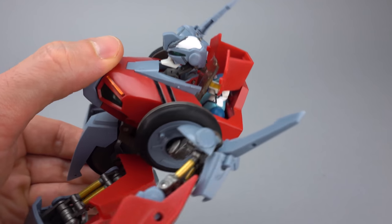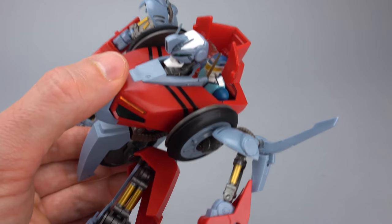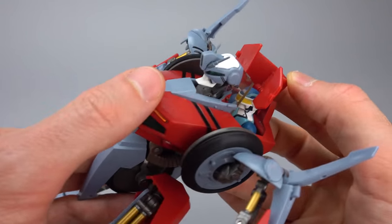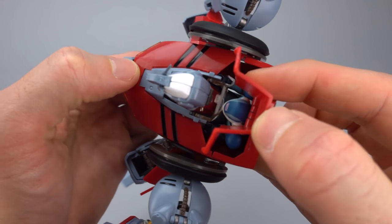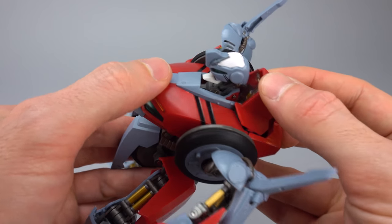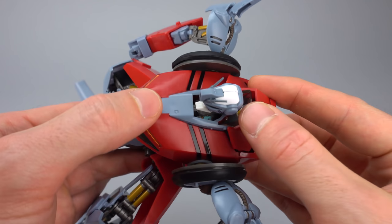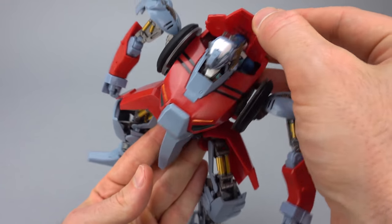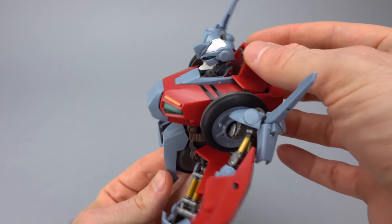One cool feature is that you can leave the driver in the pilot seat. You can't entirely do that - you'll pull them out and put them back in a couple of times - but ultimately you'll get to a position where he's in there. His helmet is actually touching the plastic in front of him, so it's a very tight fit. If you bring the cowl down, you're not going to be able to see him at all. For the difficulty it adds to the transformation, I don't really recommend doing it, but it is possible.